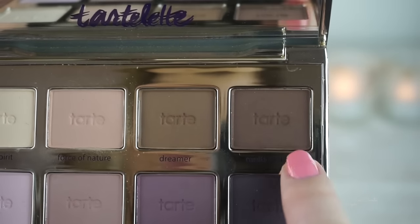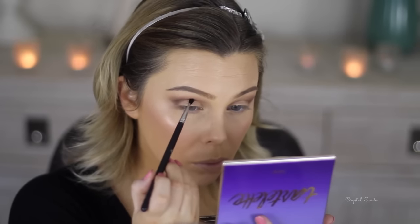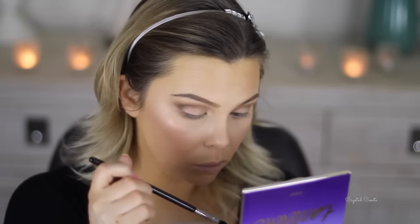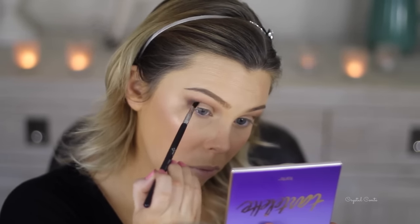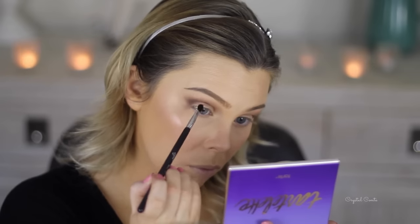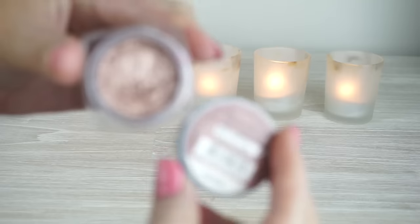Now I'm taking the darker brown from the palette on a smaller brush — I think this one's an E36 from Sigma, it's a tapered blending brush — and I'm going to focus that to deepen up the outer V, just on top of the brown that was already there. Not taking too much product at a time, just lightly going in and then once I've got the position of the colour right, building it up.